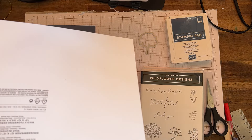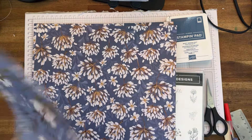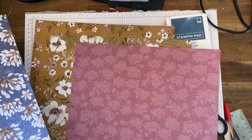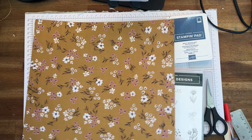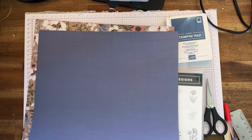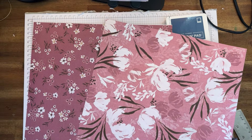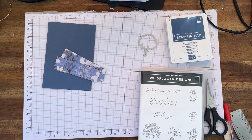I'll be using the gorgeous Wildflower Flowering Designer Series Paper, which comes as part of this suite. This is the paper I'll be using, and also the back of it — look at this gorgeous paper! It's just absolutely beautiful. If you have a look at my unboxing you could see all the paper; it's just gorgeous.